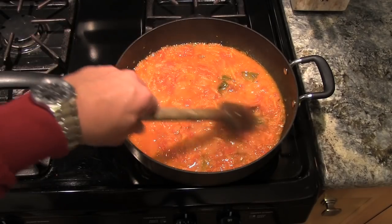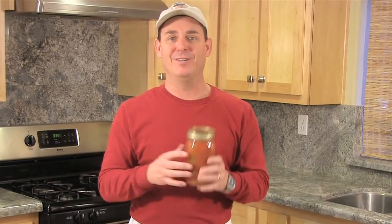Hey everyone, Jason Hill here. Tonight I'm going to be taking my father-in-law's fresh garden tomatoes which he jarred up and we're gonna turn this into a marinara sauce. It's really easy. It's also known as a special tomato sauce in some Italian cookbooks. So let me show you what we're gonna do.